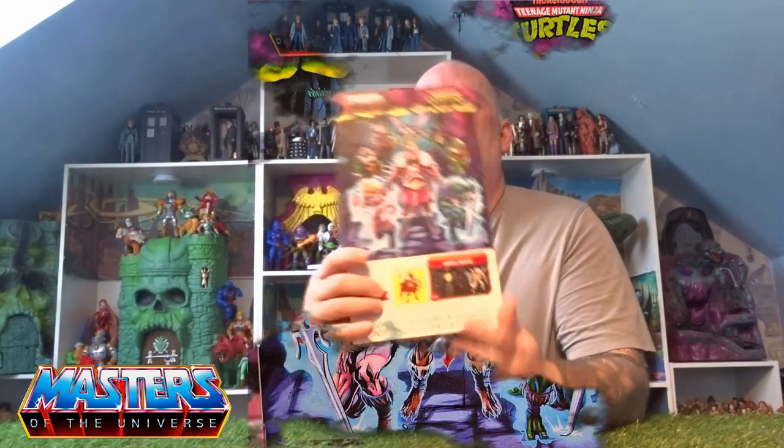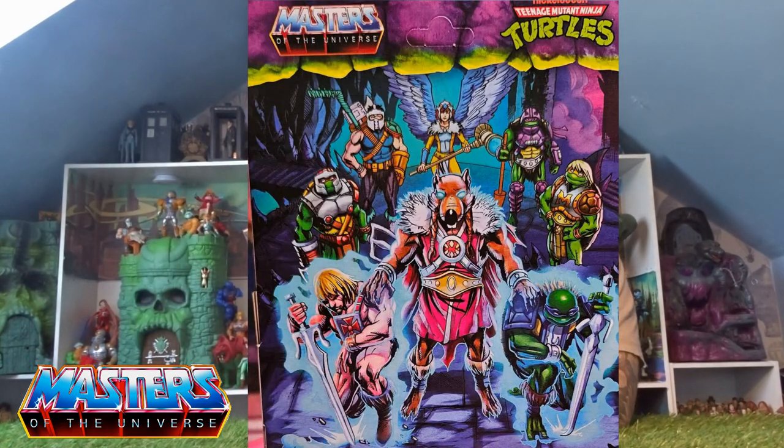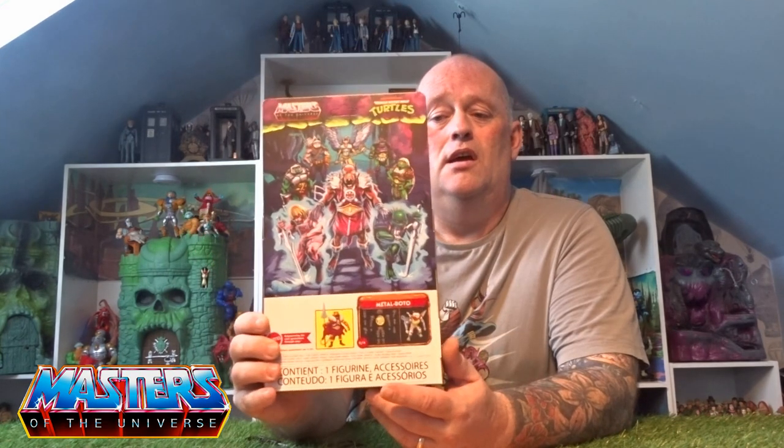On the back of the box there's card art — he's there with all the turtles, He-Man, April, and Casey Jones. On the sides you've got him in a crouching position, and on the other side he's in a praying pose with the Metal Bottle.